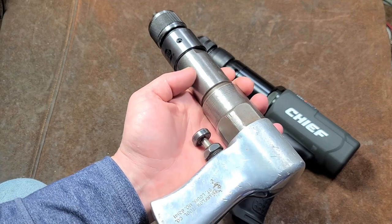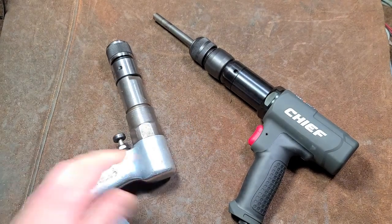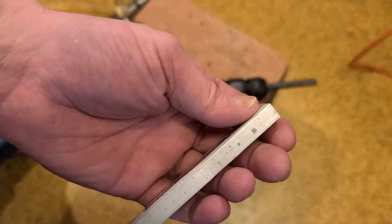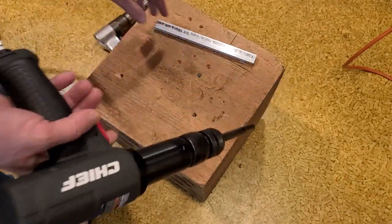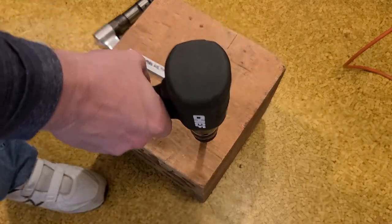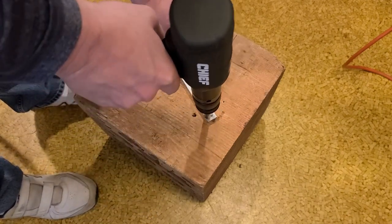I can tell it doesn't have quite as large a piston as this Chief does. I'm actually surprised. Let's go do a couple little empirical tests here. I got a little piece of three-quarter inch by five-sixteenths - actually that may be three-eighths - 6061 aluminum. I'm just going to do some empirical tests between these two just to see the power. I don't have any bushings to bust out or bearings to knock out, so we're just going to see what it does with some various tooling.